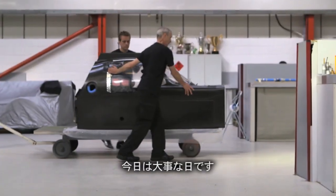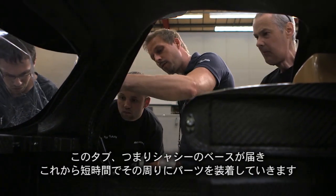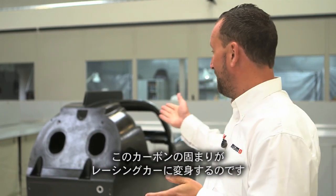Today is quite a big day. This tub, or the base of the chassis, has arrived today for all of the other parts to be assembled around it. In a very short space of time, this piece of carbon here will be turned into a racing car.